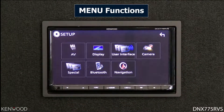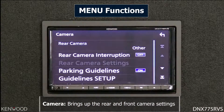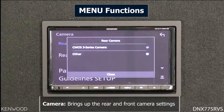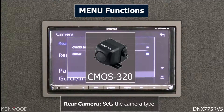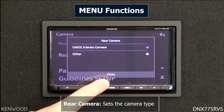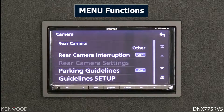Going back, the next function is the camera, which takes you into camera settings. Here you can set up specific functions for the rear and front cameras. If you have the optional Kenwood CMOS-3 series camera, which allows touch screen control to change viewing angles such as split screen mode, you can select that as an option, or select 'other' if you're using any universal rear camera.